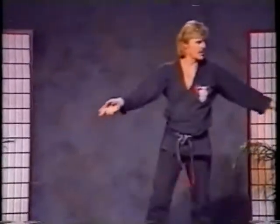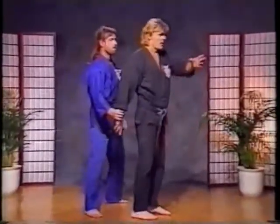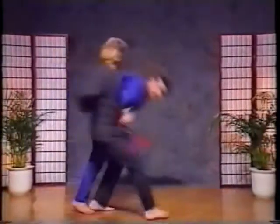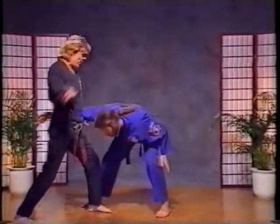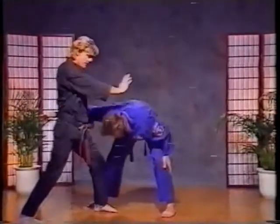Let's do it from this side. That's 12. I go to 5. As he starts to move, I elbow, rip, bust it, and step back. I continue to trap that arm, keep it locked in. This hand pins and strikes as I knee.